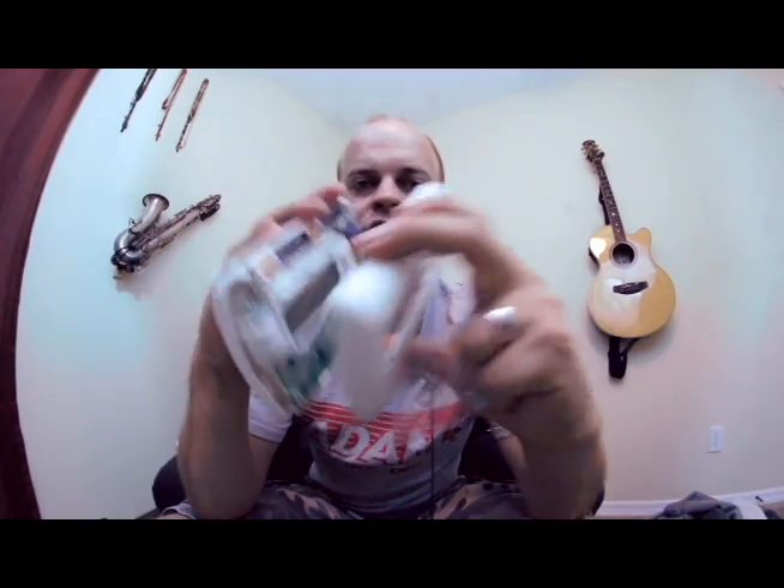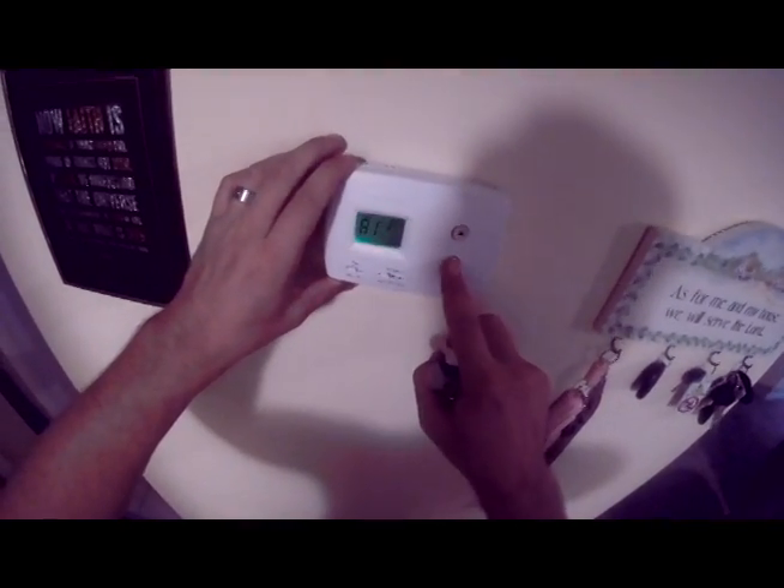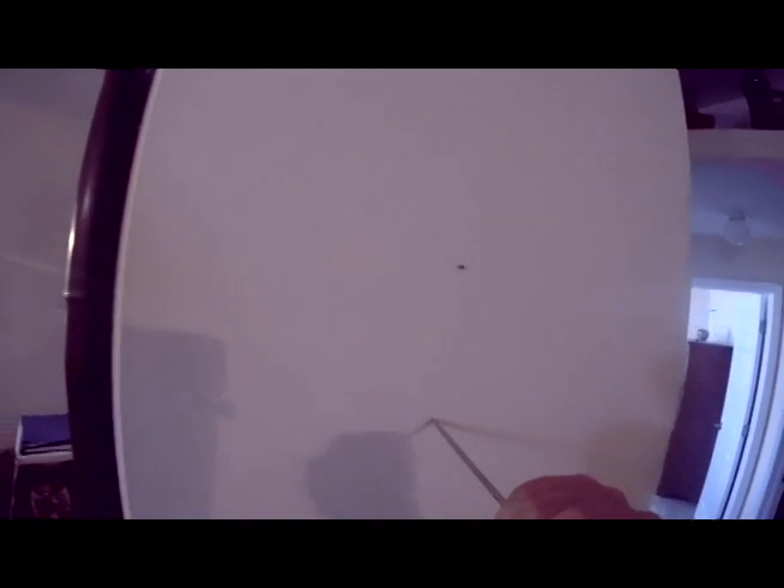When you take the thermostat off the base plate, you'll be looking at this base plate, which will be mounted to the wall. The way you mount it is with these anchors. You'll take a thin flat-blade screwdriver, push it through the drywall maybe a couple inches, or if you have a wood stud on the back, you can screw into that.